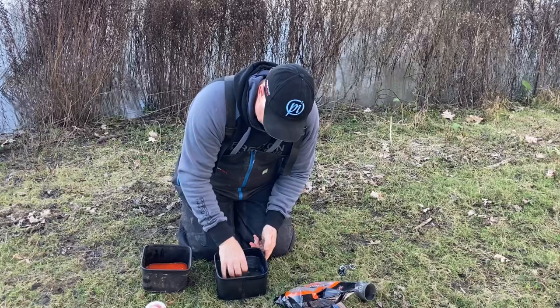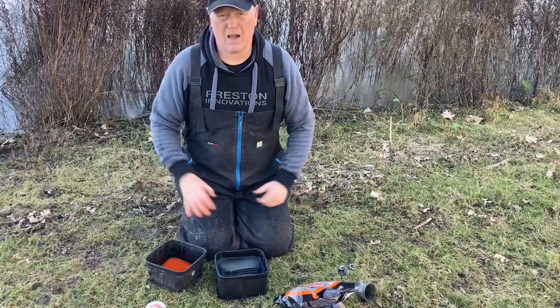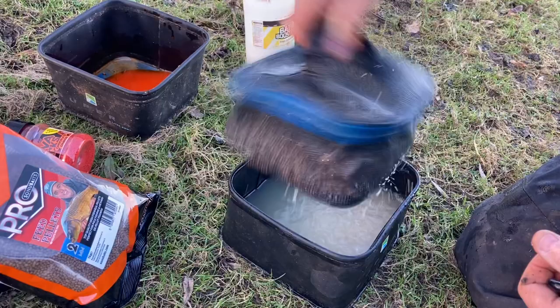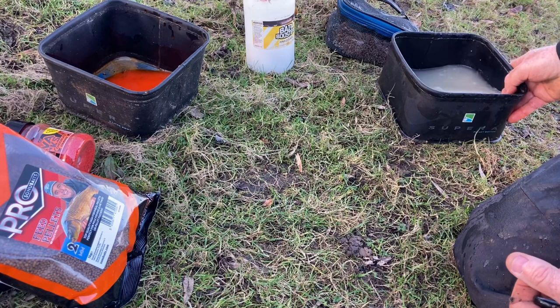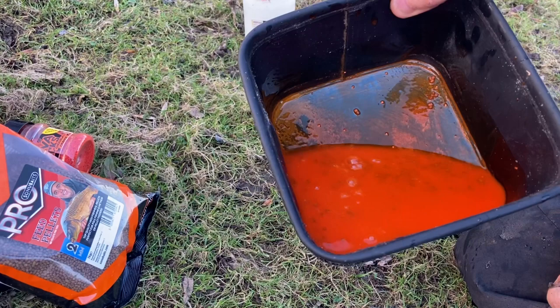In a minute's time I'm going to take them out. Those pellets should have soaked in that colour within an hour, so by the time I've set up they should both be ready to go. They've been in there about 60 seconds now, so I'm just going to get them out and give them a little shake. I'm not going to throw that water away because I'm going to use it to mix my groundbait. These pellets have only been in with the lava rocks for about a minute and you can already see the colour — in about an hour they'll be orange. There's a lovely little tip for you.